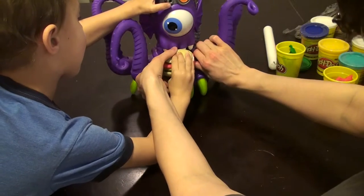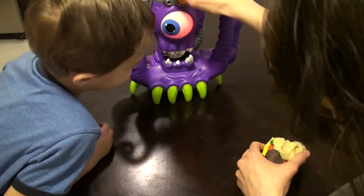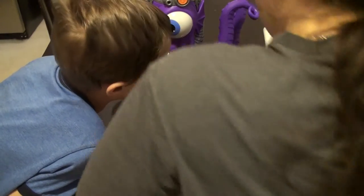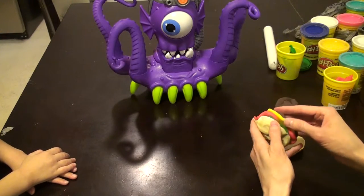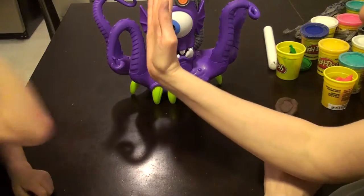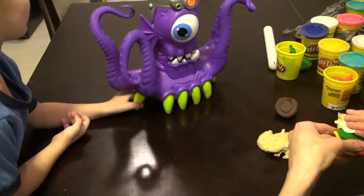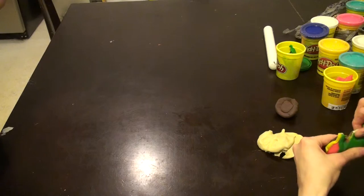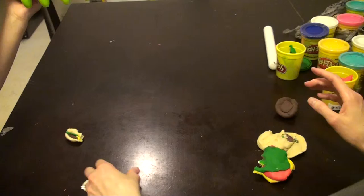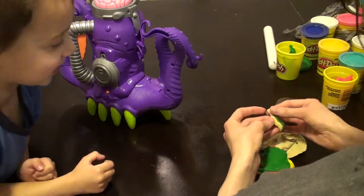You want to have him bite it? Yum, yum, yum. He caught me. He caught me. He ruined our burger. Good job. He did it. He's going to poop it out. He's going to poop. Mom, look. Look, he's going to poop. Ew. He pooped it out. That was yucky. We thought it was funny.